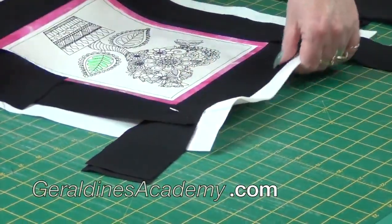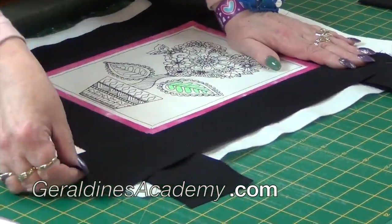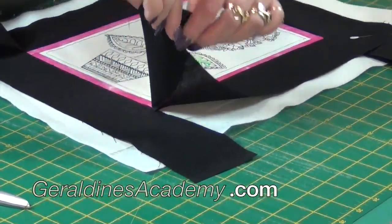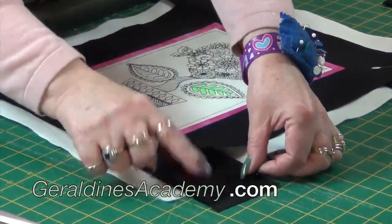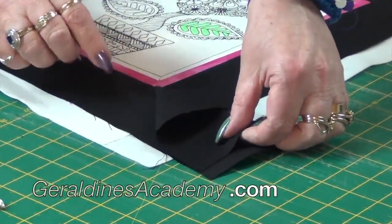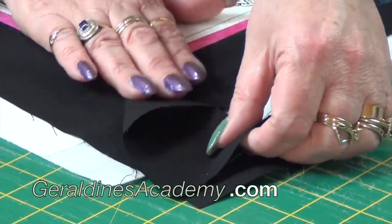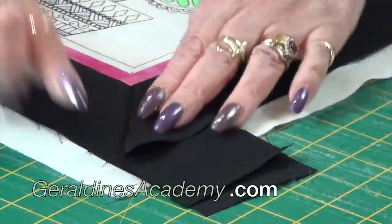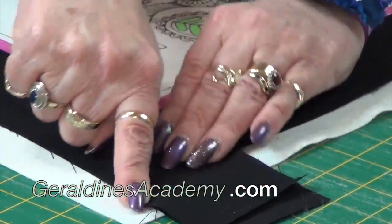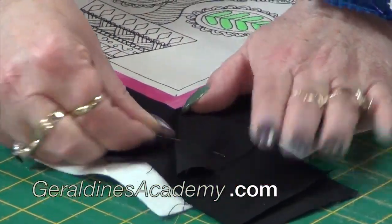I'll do it again: this one is down, so I pick it up, turn it, and lay it down so the edges are aligned with the edges sticking out on the other one. Then use your hands and press, and you'll see this fold is coming from the corner — and there you have a perfect mitered corner.